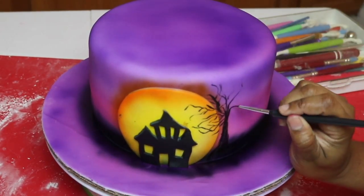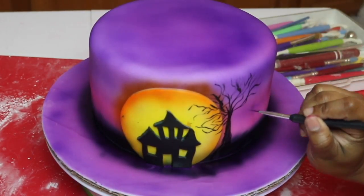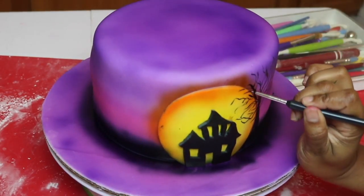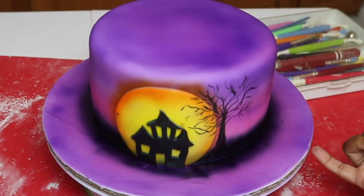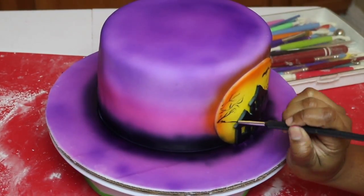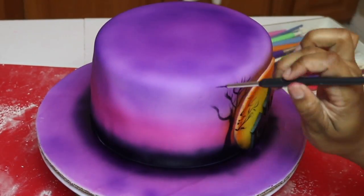You don't want it to be super full because you want it to look dead — like all the leaves have fallen off. So take your time and make it however you want it to look. There's the first tree, so just go ahead and continue making all the designs around the cake. Right now I'm just making a little bat and then I'm going to make the other tree on the other side. I'm going to fast forward through these parts so that you don't get bored but you still get to see the process.